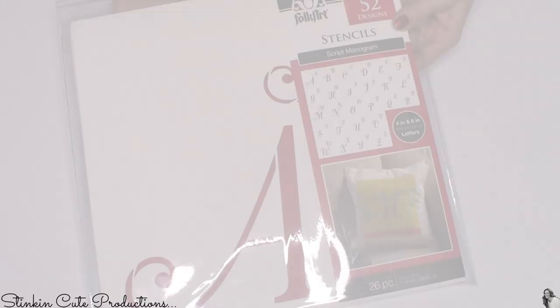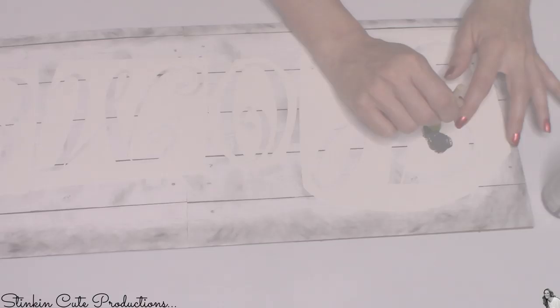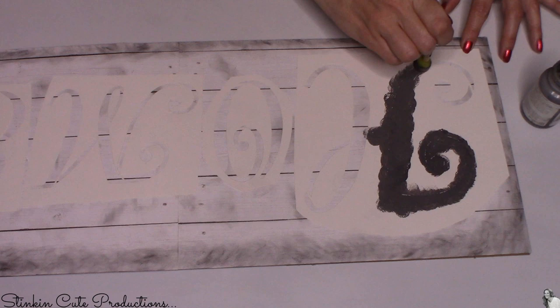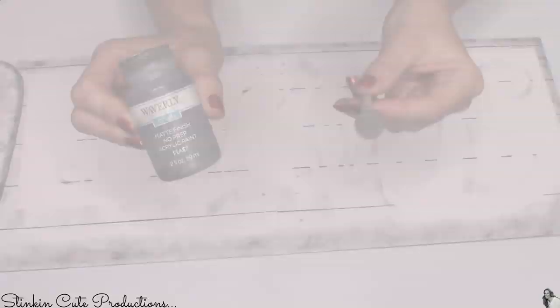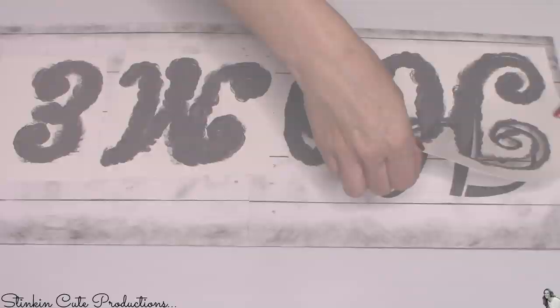I'm switching to Folk Art stencils from Walmart, about five or six dollars — so worth it because you can reuse them and they're a great alternative to a Cricut. Instead of 'farm to table,' I decided to write the word 'home.' I'm already liking this font and the size much better. Instead of black paint, I'm going with an elephant gray paint by Waverly. Once I peel up the stencil, I go in with my paintbrush to fill in any gaps left by the stencil — I prefer one solid letter.